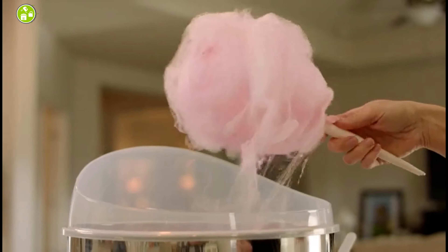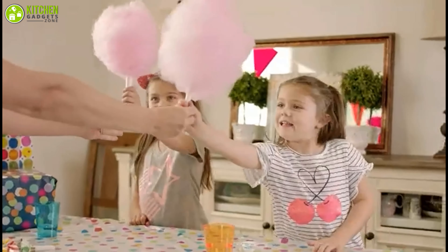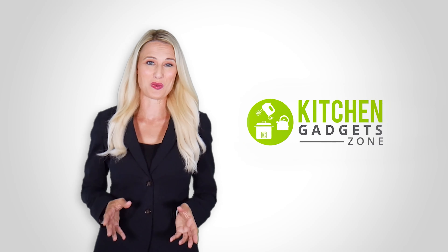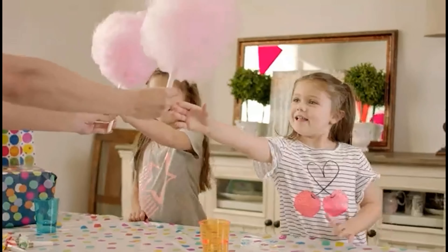If bringing people together is your passion, or maybe you're just looking for a way to satisfy your kids' sweet tooth, you don't need a special occasion to enjoy something sweet. For this reason, this video is perfect for you. Whatever your reason, we've prepared a list of the five best cotton candy makers that will bring a better mood around you — have fun with fluffy cotton candy right in the space of your home.